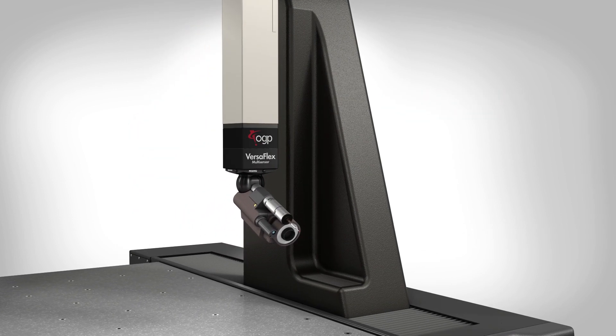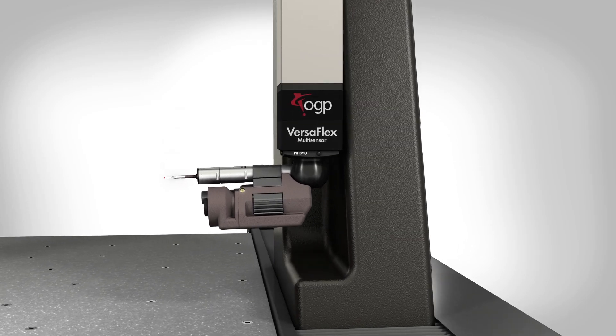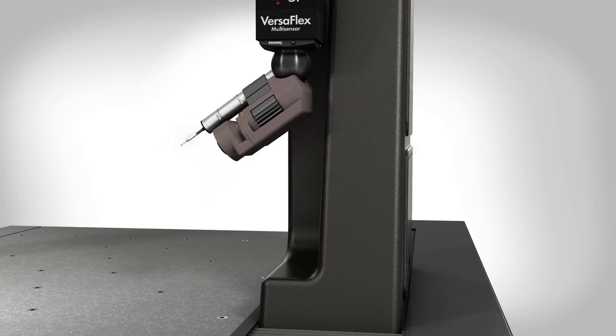The patented cast-in pocket in the shoulder offers additional probe head clearance, allowing maximum measuring range while maintaining a compact footprint.